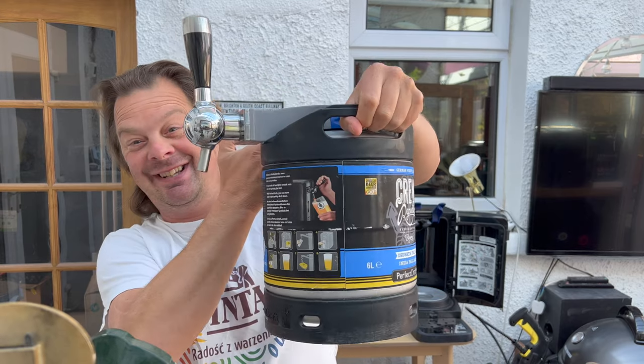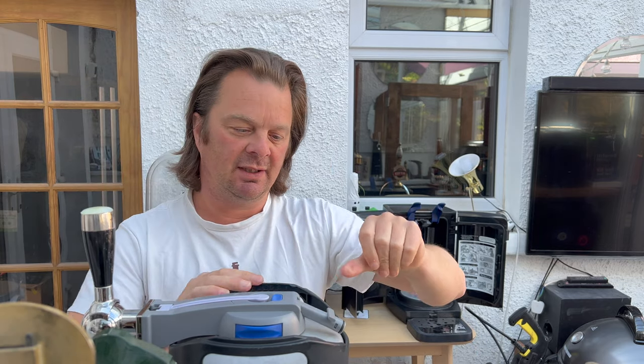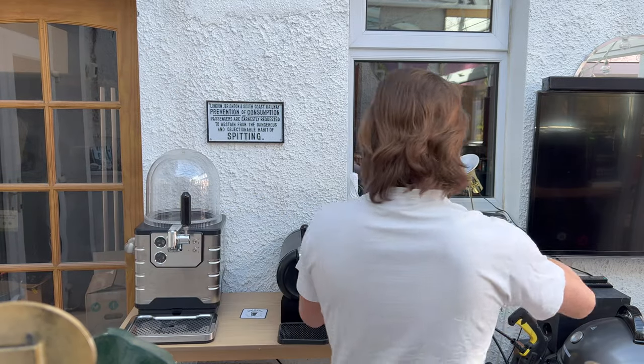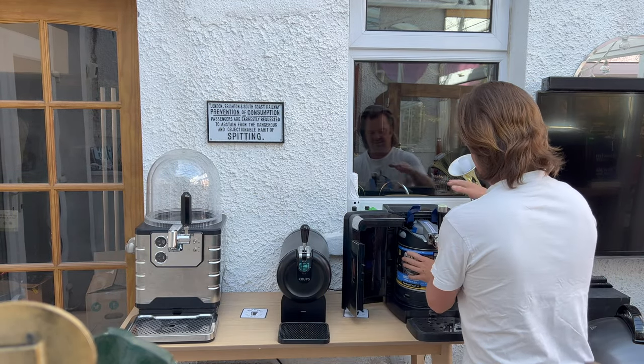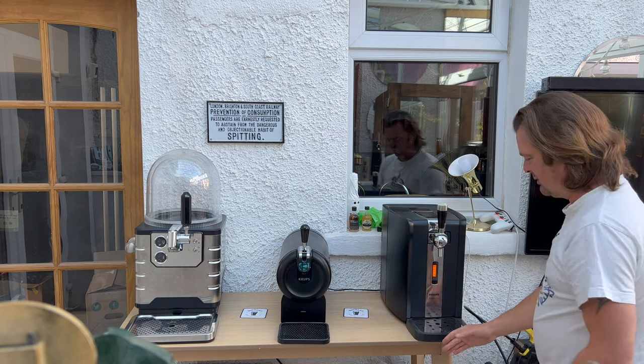And in we go. There's your tap, there's your beer — all ready to go. Give that little nozzle a little wiggle just so it slides nicely into position. Grab your keg, slide it in, handle's down, close your doors.